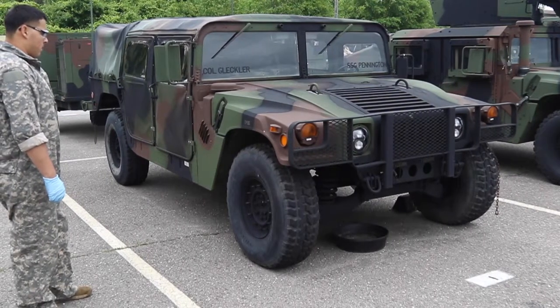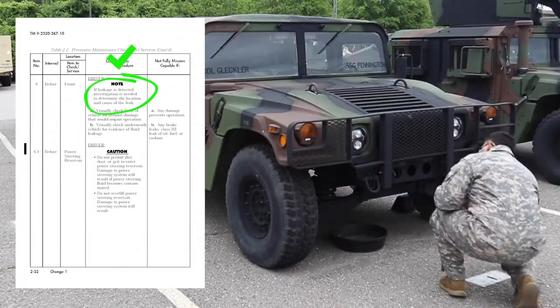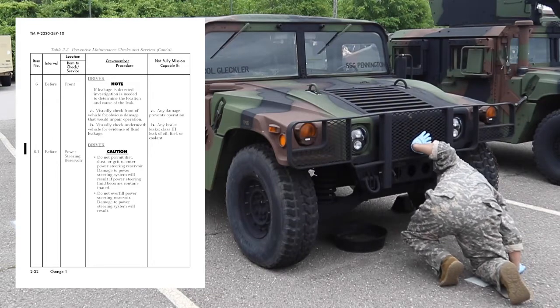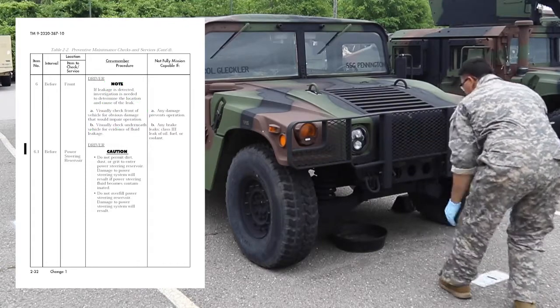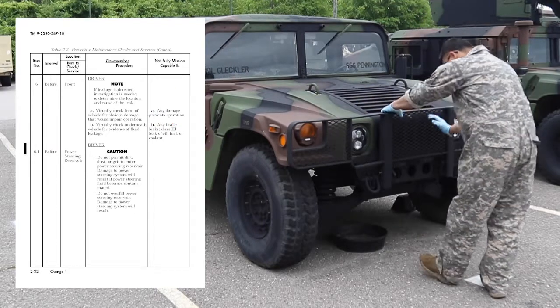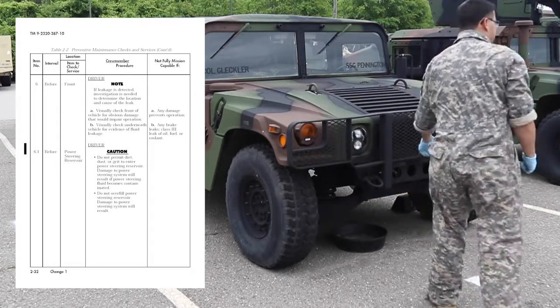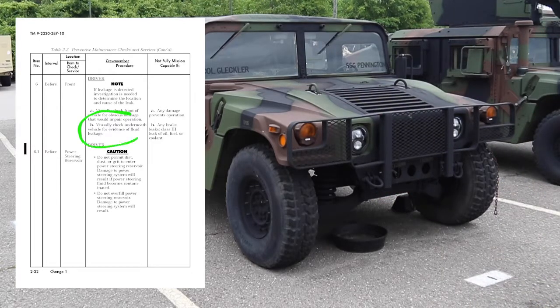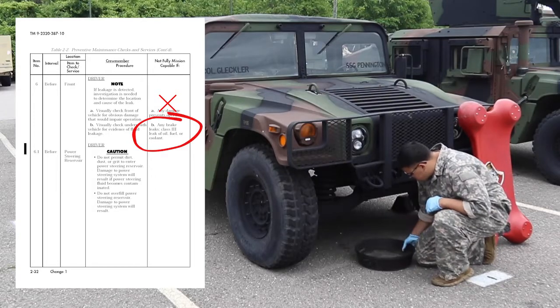Check front. Note: if leakage is detected, further investigation is needed to determine the location and cause of the leak. Visually check the front of the vehicle for obvious damage that would impair operation. Vehicle is not mission capable if there is any damage that prevents operation. Visually check underneath the vehicle for evidence of fluid leakage. Vehicle is not mission capable if there are any brake fluid leaks, Class III leaks of oil, fuel, or coolant.